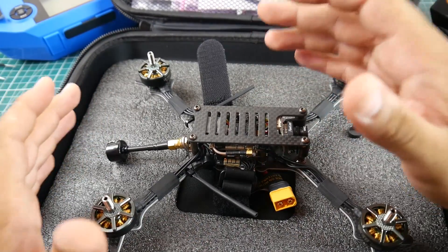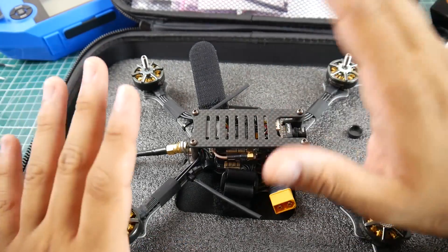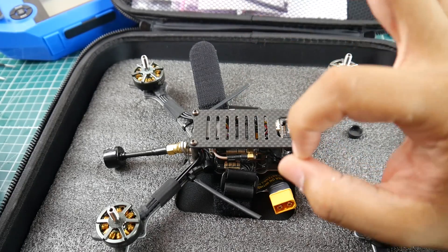This is a stretch X frame — I'm not a big fan of stretch X, but if this thing wins me over then it's an absolute beast. It's a 5-inch stretch X frame.